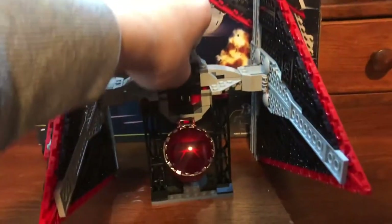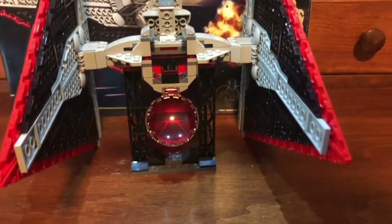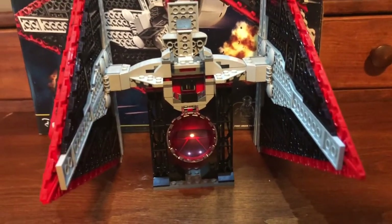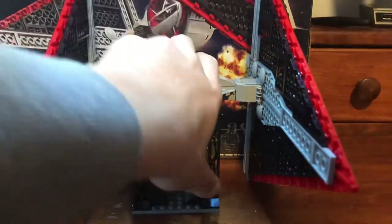To open the cockpit, you pull this up, pull this down, and flip this part up to place a minifigure in. I have to hold my phone with one hand because of how big this set is, so I can't put the figure in while recording. And there — the pilot is in his cockpit. It's as simple as putting this down and folding this back up.